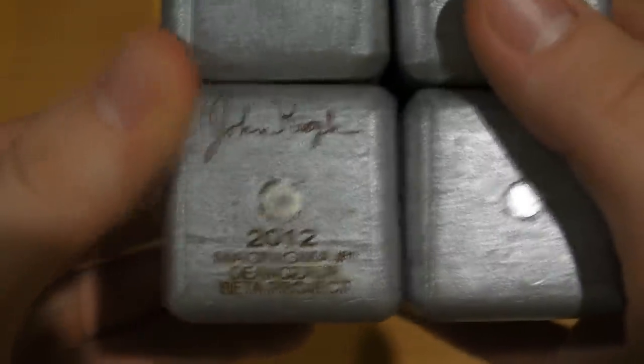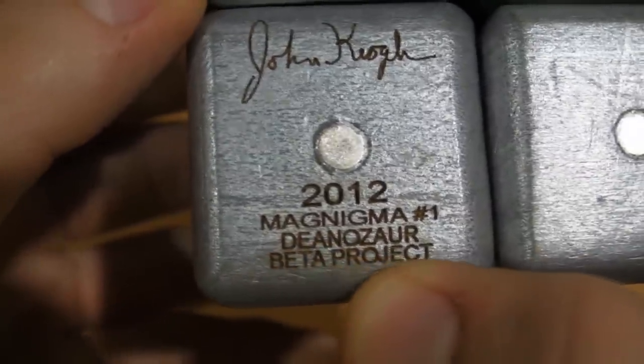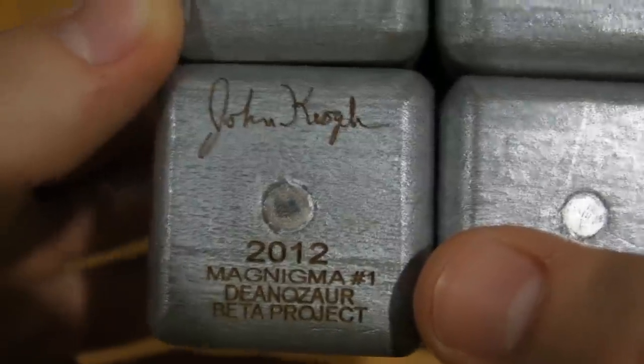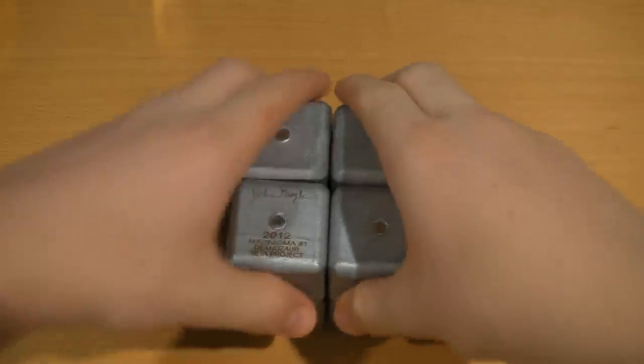Right here I'll give you a quick close-up of what this cube says — it says "John Keogh 2012 Menigma Number One, beta project." As I said before, this is the one and only cube out right now. There will be more and better cubes in the future — all you guys have to do is help fund it.